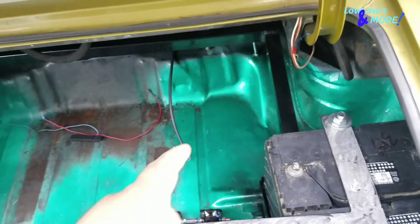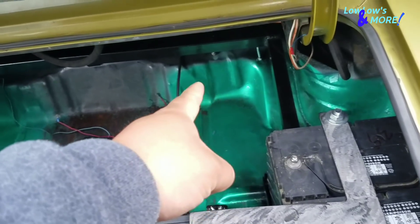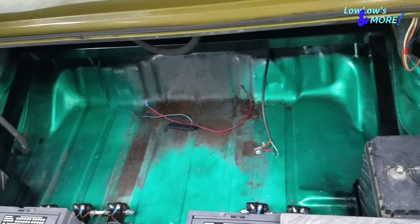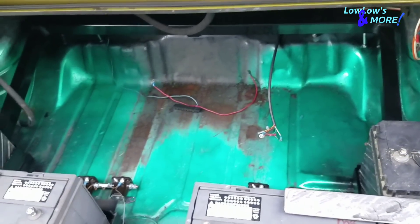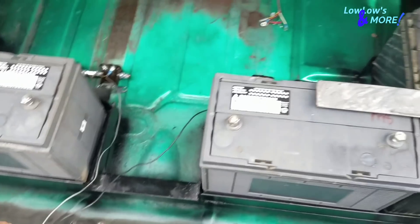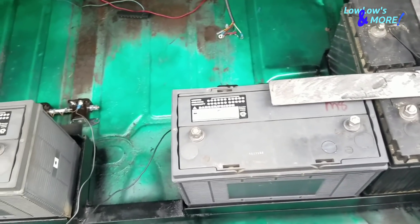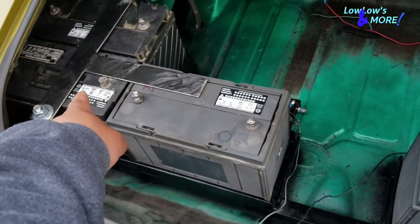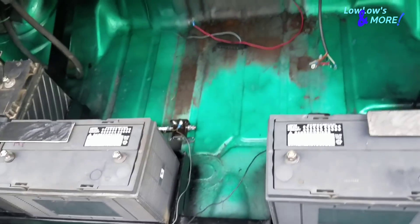I'm going to put the wiring block right there so I don't have to run so much wire from the pumps for the dumps. I'll run the wire, then run my power wire from the second battery as well.